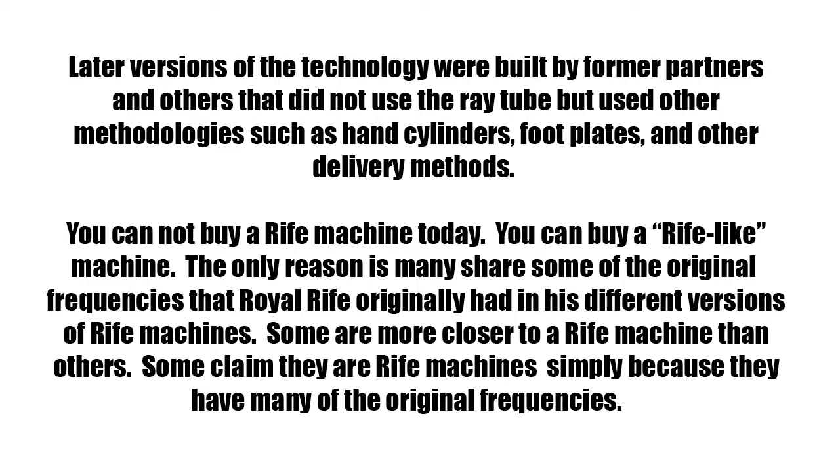Later versions of the technology were built by former partners and others that did not use the ray tube, but used other methodologies such as hand cylinders, footplates, and other delivery methods.